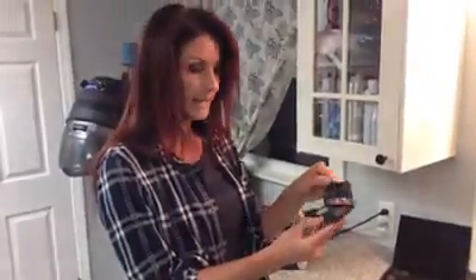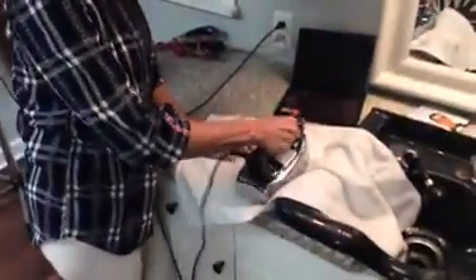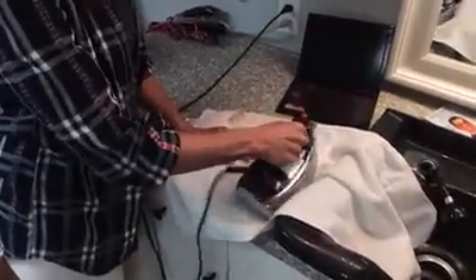First, you need a magnetic board. Then you're going to take your makeup, flip it upside down, and lay a towel over it. I have my iron on high heat and I'm going to iron the back of my shadow like this.